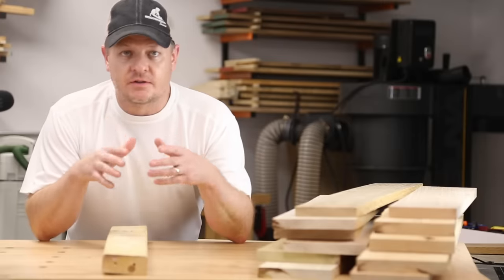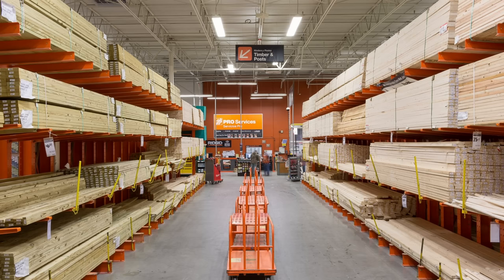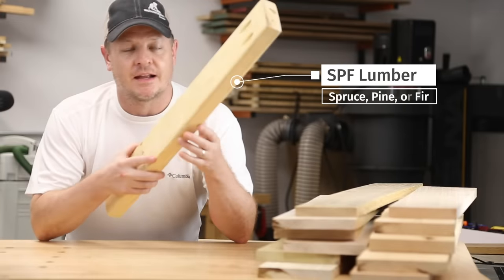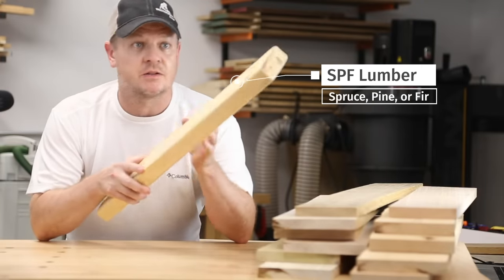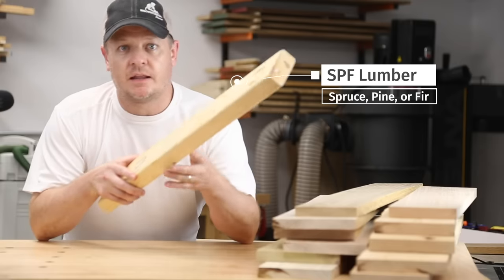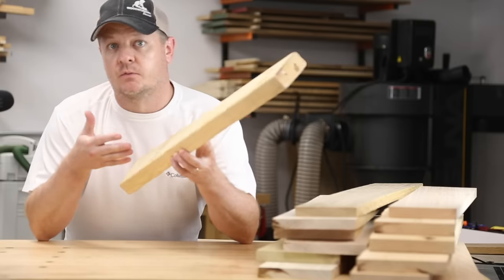At first you're probably going to find yourself going to the big box store where they have mountains of SPF construction lumber. SPF stands for spruce, pine, and fir. That's the stuff that comes in two by fours, two by eights, one by fours, etc. It's a fine choice when your budget is tight because it's cheap, it's lightweight, and it comes in these handy uniform sizes.